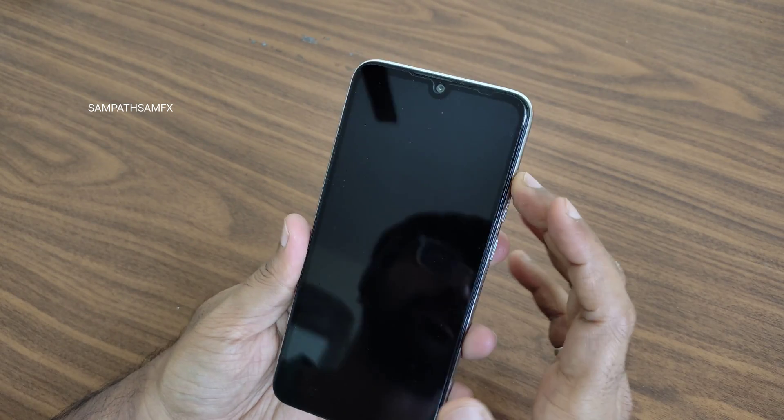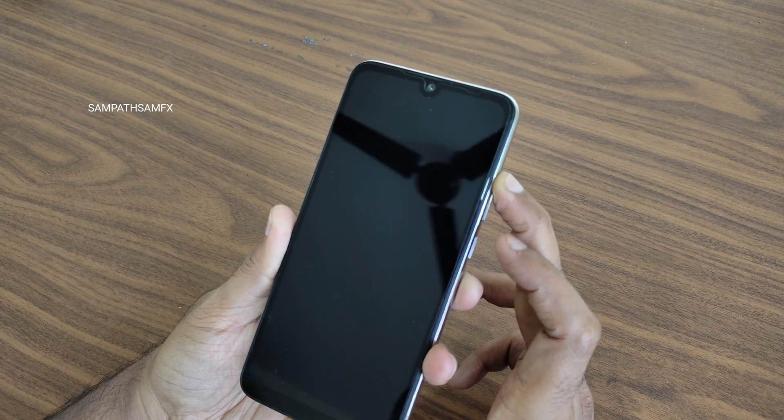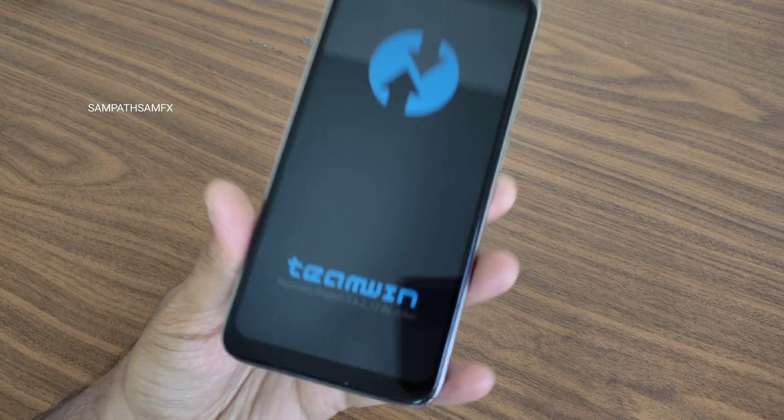Initially boot into recovery. As you can see, there is no advanced restart button available, so press the power button and volume up button to boot into recovery. You need to download the ROM zip file of Android 14 and also the TWRP latest recovery. Currently I have this version of TWRP.